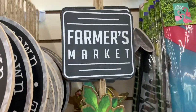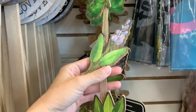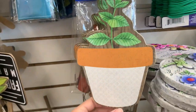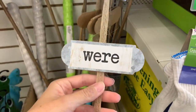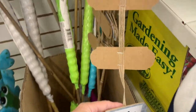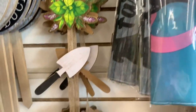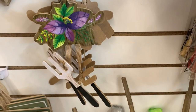They also had some hanging signs — three different ones. I would probably take these apart and make something else out of them, but they're cute as-is. One says 'We Were Meant to Be,' and then this one says 'Staying Alive' with some garden tools. I don't think I've seen them do anything like this before.